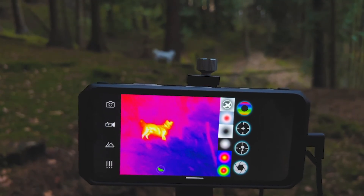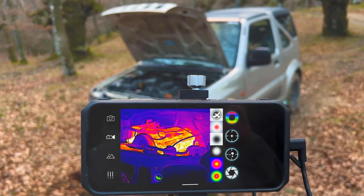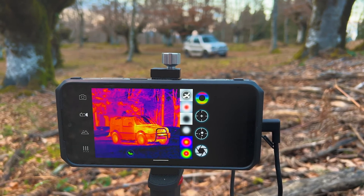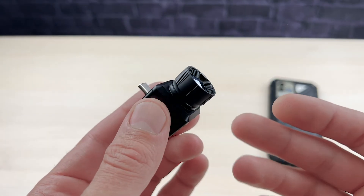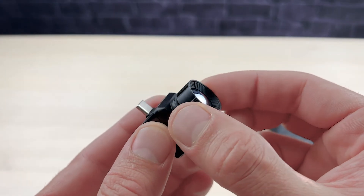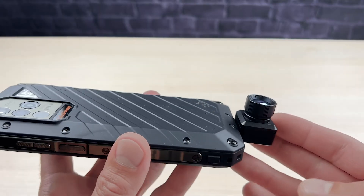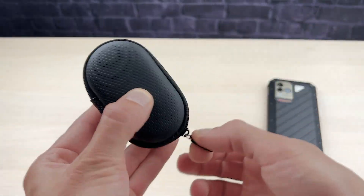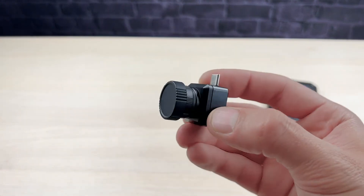Whether you're tracking game, inspecting machinery, or troubleshooting electrical systems, the T2 Pro excels in providing accurate thermal imaging results. You can literally turn your iPhone or Android into a high-quality thermal imaging device immediately. You can take the mount off and just plug the camera straight into your phone, so you don't need anything else — just bring the little carrying case, plug it into your smartphone, and you've turned your phone into a thermal.